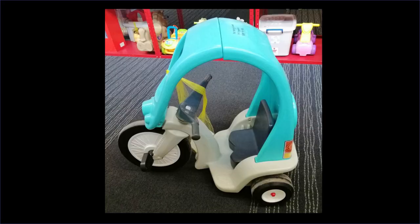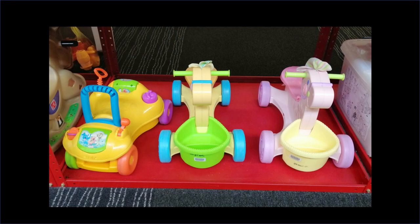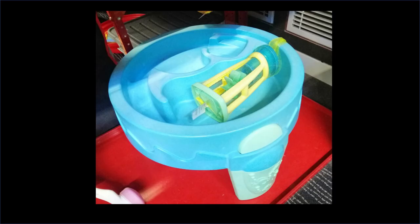They also have ride-on toys — ride-on cars, bicycles, and tricycles. And I've saved the best for last: check out this huge outdoor water play kit! To access these toys, the toy library membership fee is approximately $40 per year, which I think is a bargain for the number of toys you can get. At our library you can borrow up to 10 toys at a time.